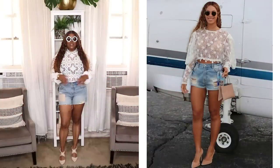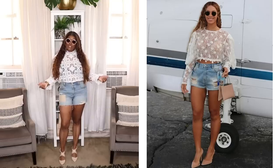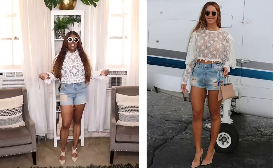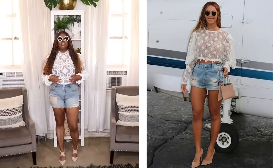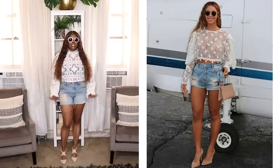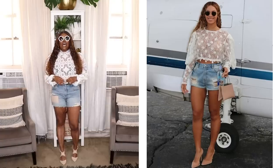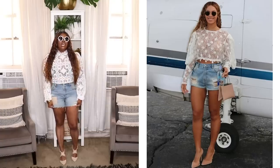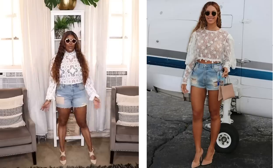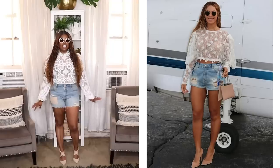Alrighty folks, here is my next recreation. In this particular look, Beyoncé is wearing some really cute distressed short shorts — super short denim shorts. She also has on this beautiful long sleeve lace top, her hair down, some really cool round sunglasses, and some taupe pumps. I knew I could recreate this look because I had these pieces in my wardrobe. I decided to use these Levi shorts — you guys saw these in my shorts video.